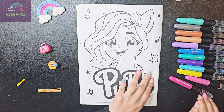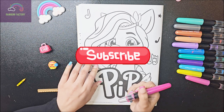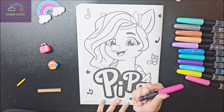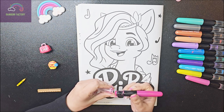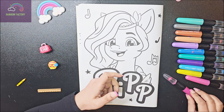As you know, Pip is of pink color, so let's color it pink. Which pink color should we pick — the dark or the light? I think we should pick the lighter one.